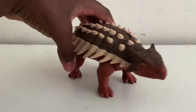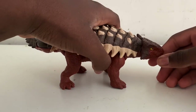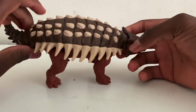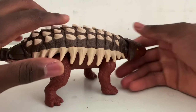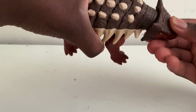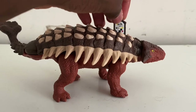For my overall review: this figure is pretty good. Mattel did a very good paint job. I really like the detail — the spikes on the back, and especially the color. I really love the overall red color of the body. Out of all the colors they could have picked, they picked red, and I really enjoy that.